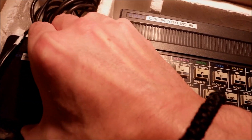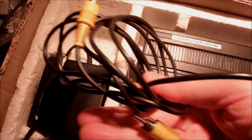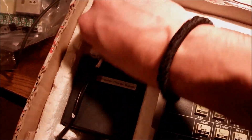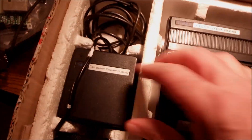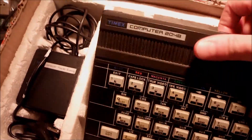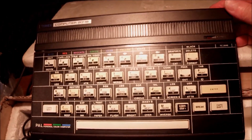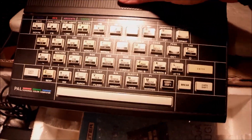I can see there is the original power supply on the side. There is also a cable for video. As you know, we usually go for a modification to get a composite-like signal out of the ZX. It's a European type of plug for the 220V coming from the mains.